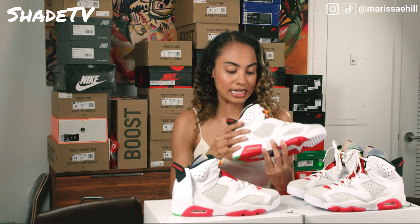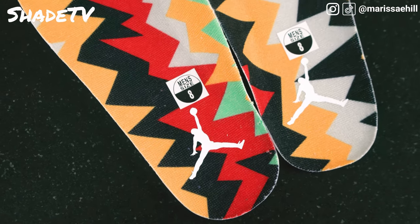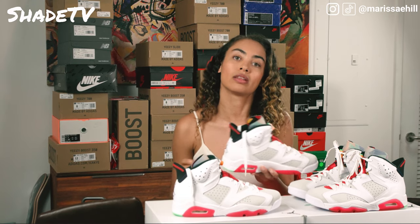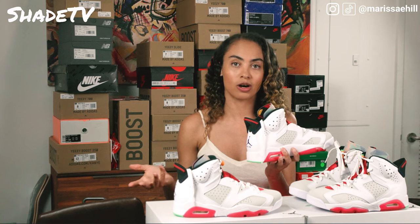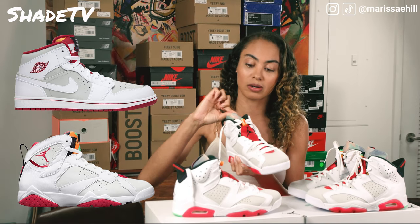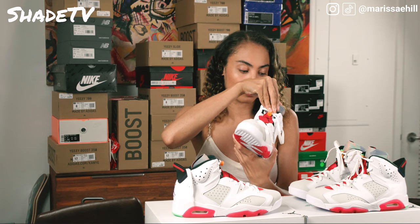Looking at the insole, it's got a nice white Jumpman logo inside. We've definitely got that hare pattern on the inside, showing through this translucent rubberized film that overlays it. We've seen the hare pattern before on the Air Jordan 1 and Air Jordan 7, where it was a very saturated mosaic coloring pattern. This version is much more subdued because of the translucent rubberized film on top — it's not as vibrant, but it is definitely there with that mosaic patterning on the insole.